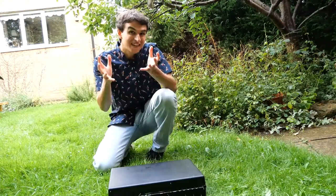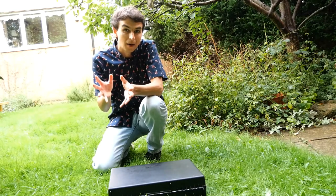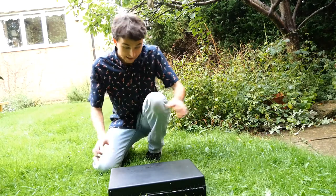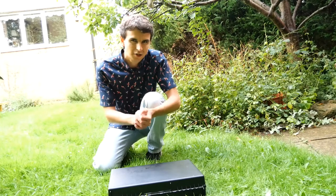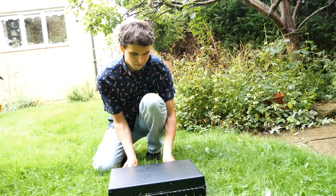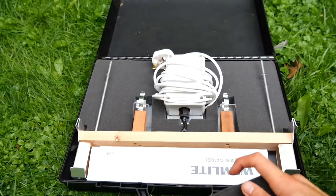Moth trapping is a great entomological activity for the late summer. It's the end of August now and these mild evenings are perfect for nighttime lepidopteran activity. I got this trap for Christmas last year and I've played around with it a little bit, but I'm feeling hopeful that tonight's conditions are perfect for moths. It's going to be a pretty mild night, but first I've got to somehow put it together.